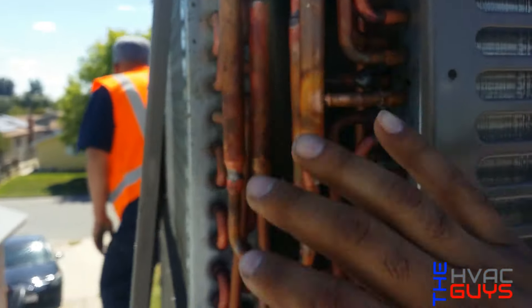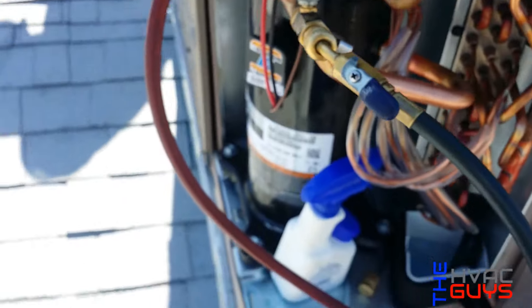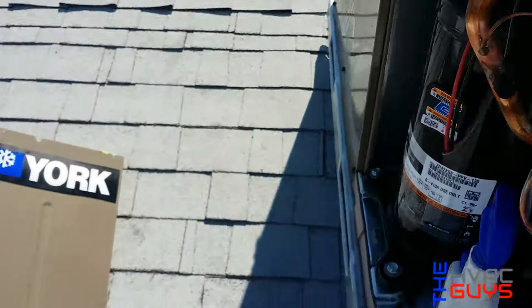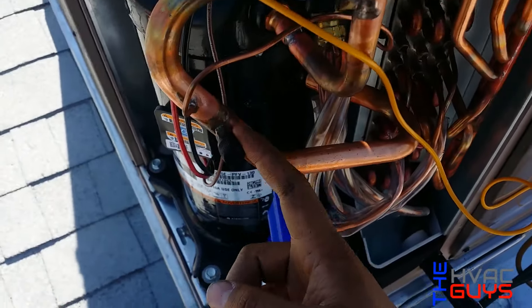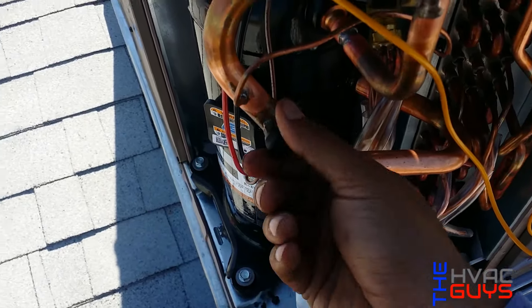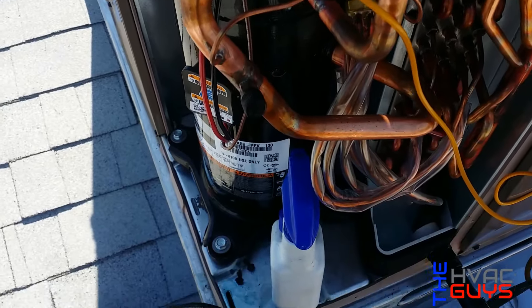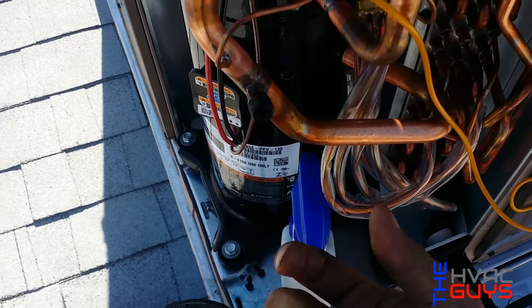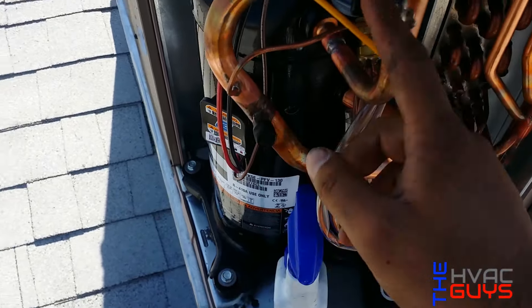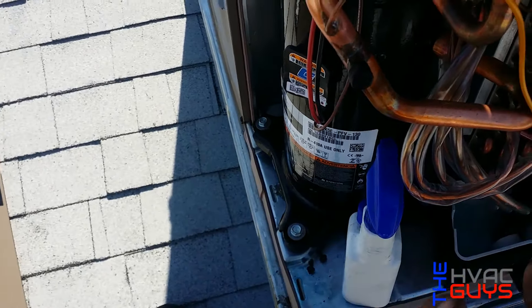We'll put the cover right here so we won't let that air bypass. One thing I like about these Yorks right here — you can actually remove the core valves. Just like if you want to vacuum quicker or hook up your core valve removers to vacuum quicker, you can do that.